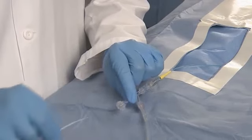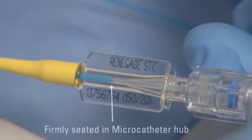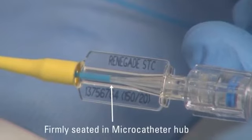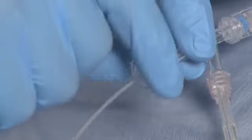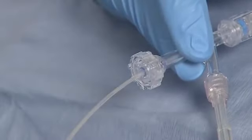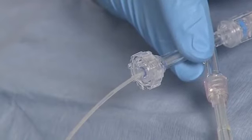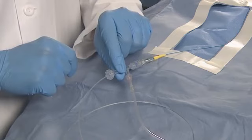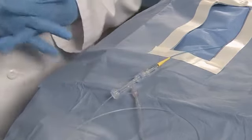Insert until the distal tip of the introducer sheath is firmly seated in the microcatheter hub. Tighten the rotating hemostasis valve thumb screw just enough to prevent retrograde flow, but not so tight as to pinch the introducer sheath and inhibit forward movement of the delivery wire. Maintain inline pressure of the continuous flush to prevent retrograde flow once the sheath is removed.